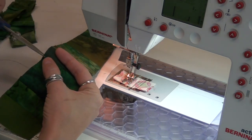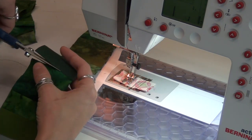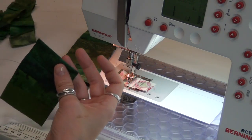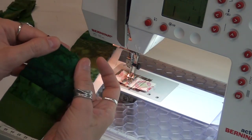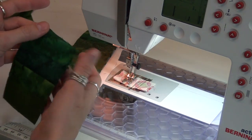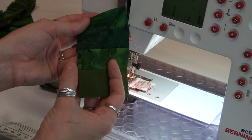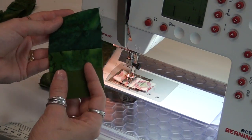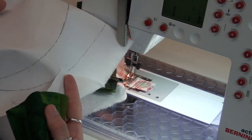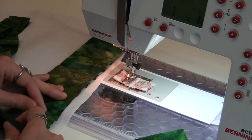The nice thing about having the seams pressed open is you can line up your scissors right in that seam and just clip — and I didn't actually clip the fabric, I just clipped the stitches that were holding those two pieces together. So I can still cut this down to one-and-a-half inches, and this piece can absolutely be used in one of the more narrow sections. This strip is now nice and cut and trimmed up, ready to go.